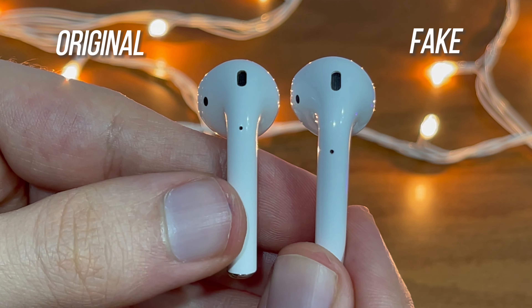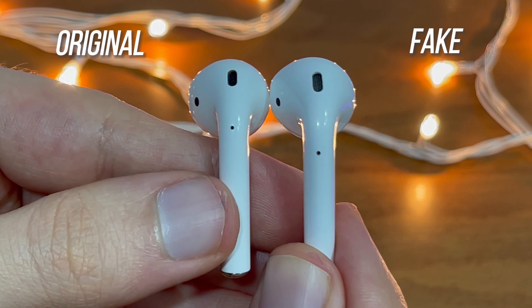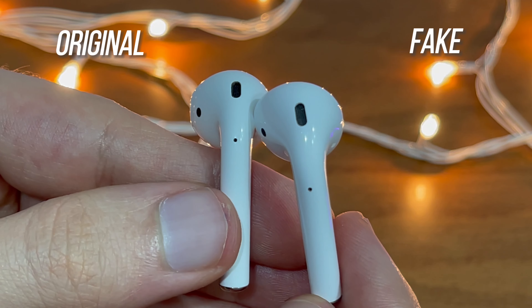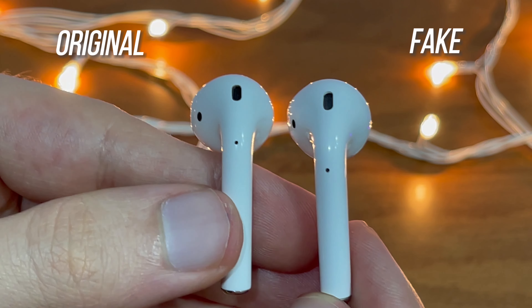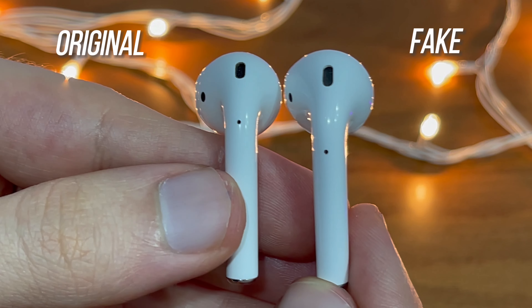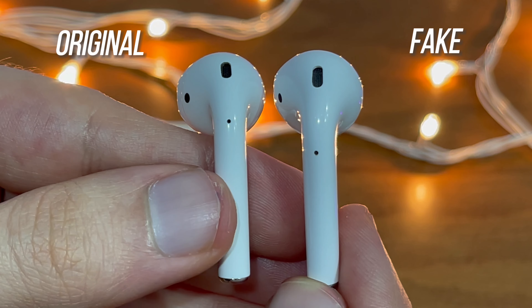Last but not least, the final way to recognize a fake AirPod from the original is by these two little dots. The dots on a fake AirPod are slightly lower compared to the original model, but on the left side the dots are slightly higher. This is the final way to recognize it.